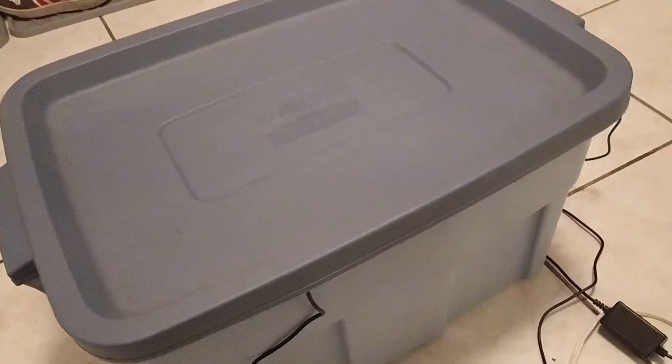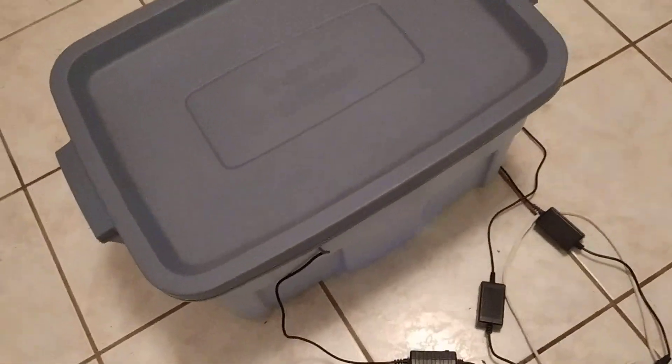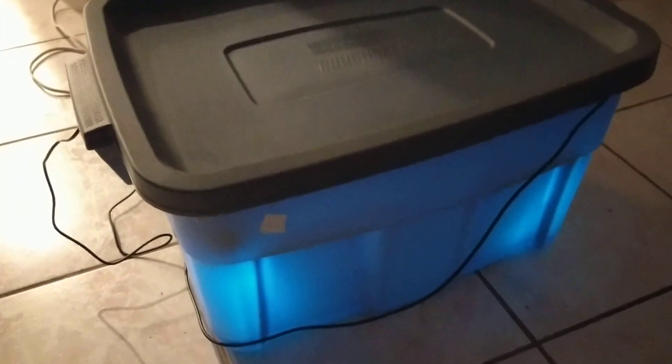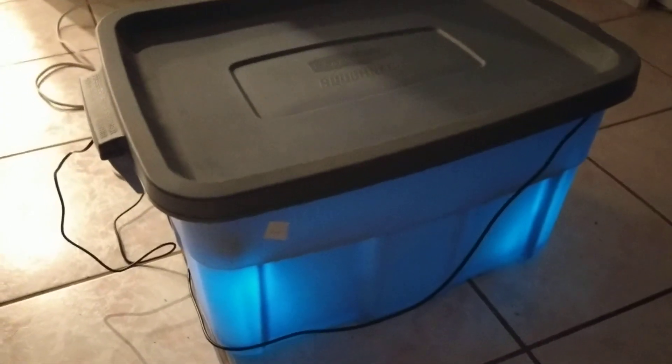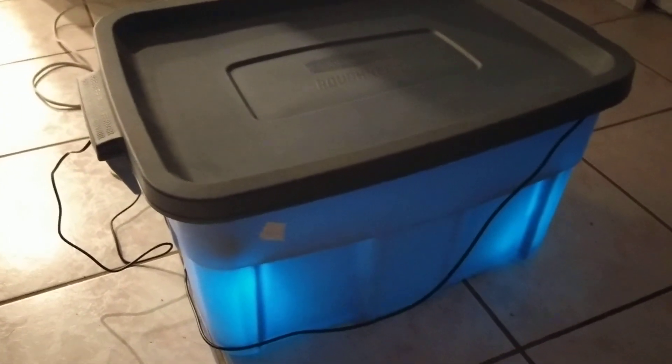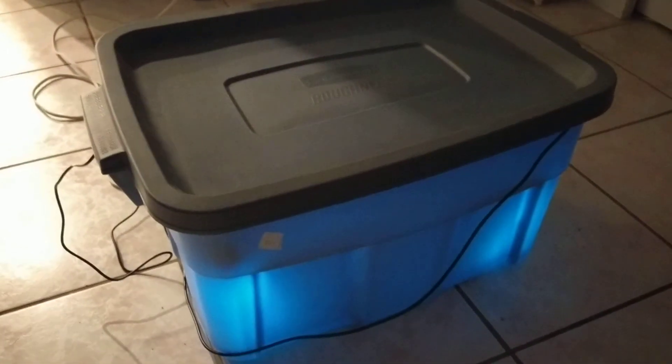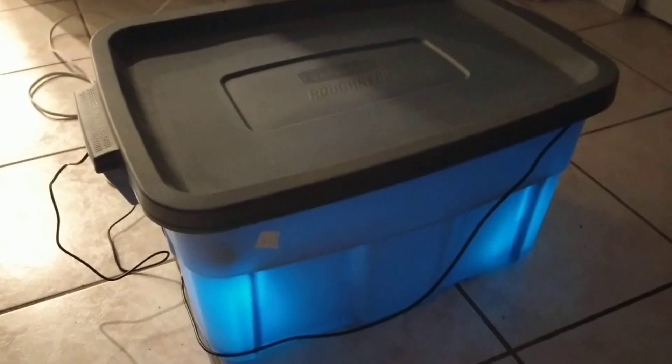On the other end you can see — let me turn off the room light — you can see the UV light glowing right through the box. It's working, doing its thing. So basically when you have something like grocery bags, food, or anything you cannot sanitize with a sanitizing wipe or hand sanitizer, this is the way to go.